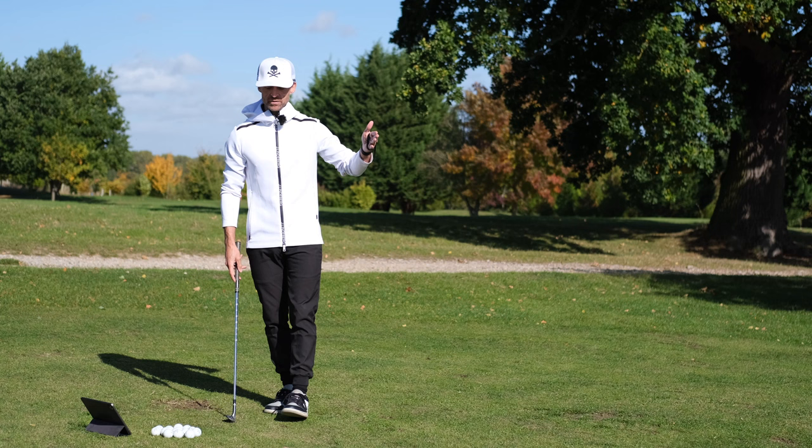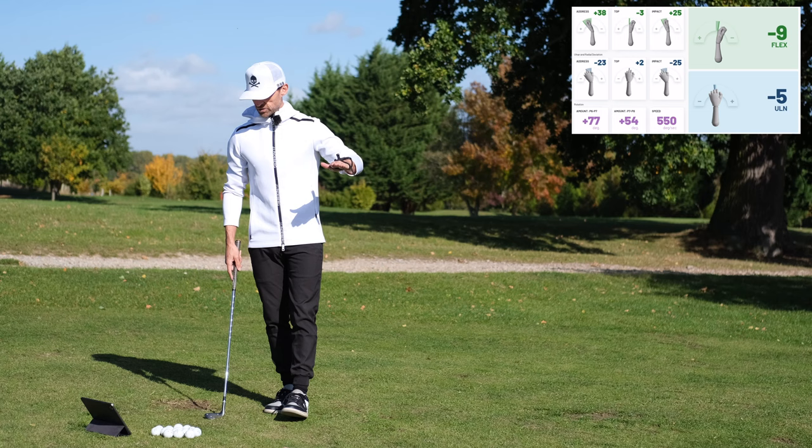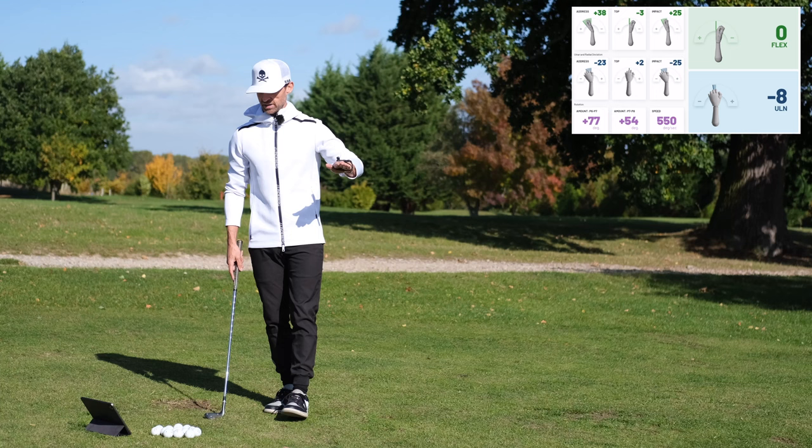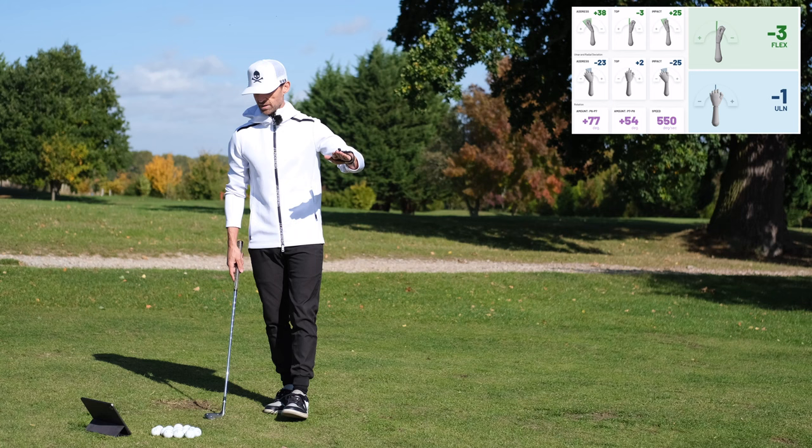We've got a hack motion sensor on my left wrist. You'll see the data popping up on the side here. Flexion extension is this way — get it down to zero, extended, flexed. Deviation is radial, ulnar, side to side. Pretty straightforward.